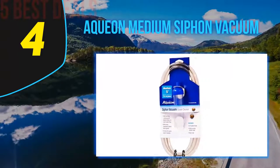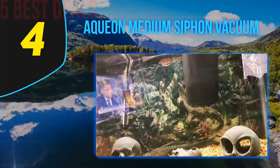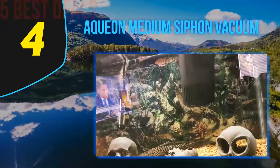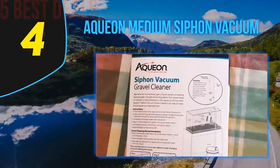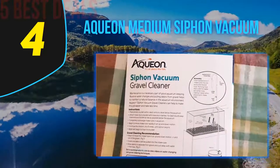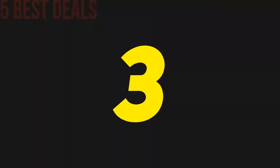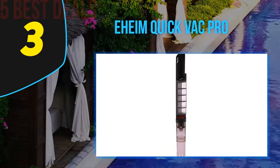On the negative side, this device has a suction that is too powerful, requiring you to temporarily remove the fish out of the tank. The pumping technique of this device may also require more time for you to get accustomed to. In summary, the pumping technique is a bit tough to master and the suction is too strong, requiring you to remove the fish from the aquarium when cleaning.